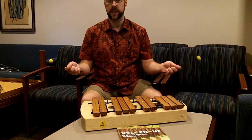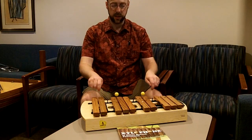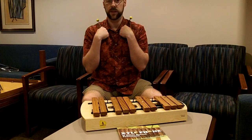Finally, you need a signal. When kids are playing xylophones they're having a lot of fun, and you need to be able to say something like 'mallets up' and they put them on their shoulders so that you can give the rest of your directions.